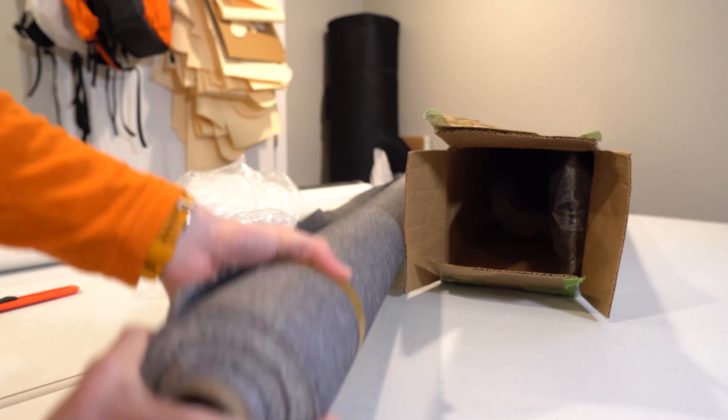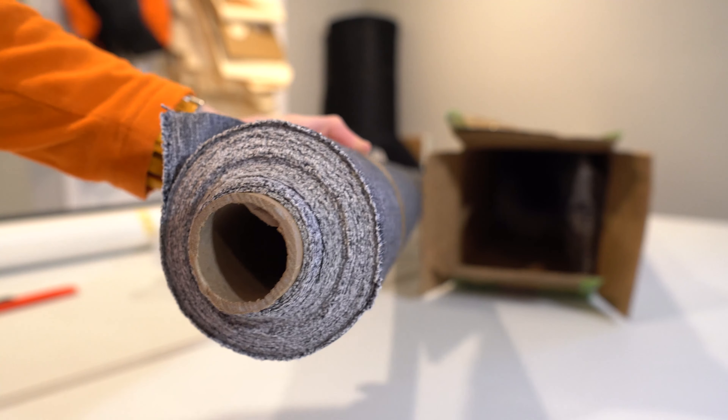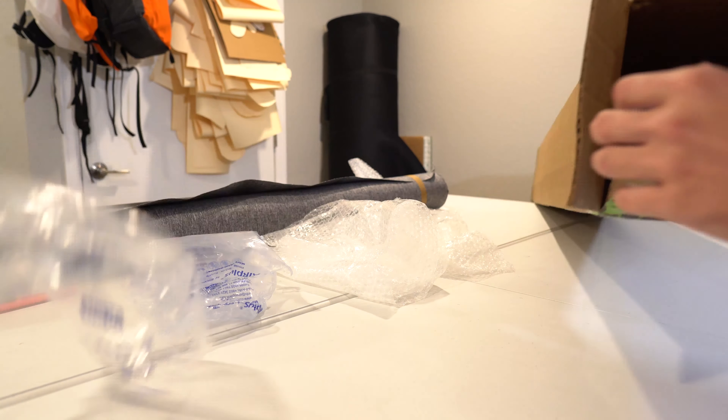I just got a very important package from Ripstop by the Roll. We're going to do a little bit of an unboxing because this is the biggest fabric purchase that I've ever made. I figured I might as well get it on camera and show you guys what it's like to purchase wholesale.